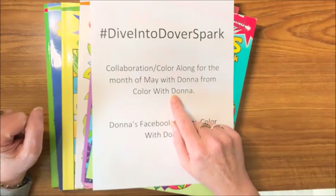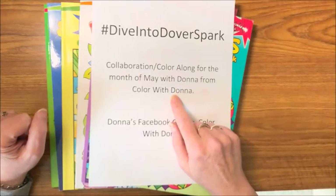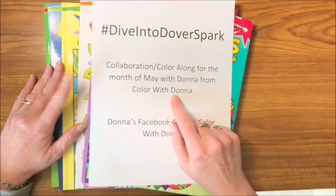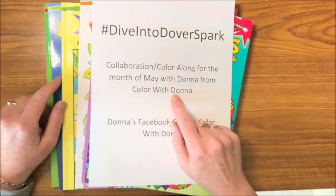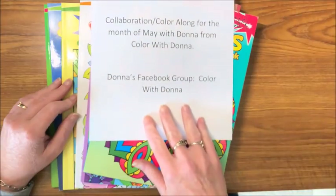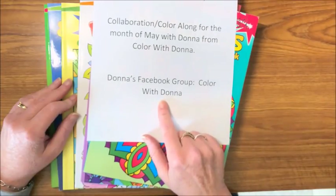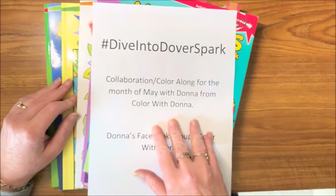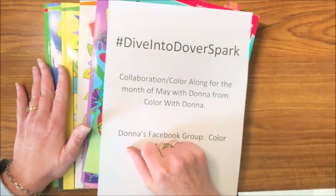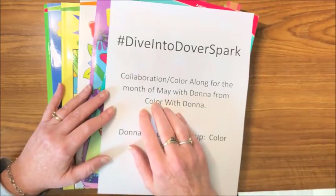I will be linking her YouTube channel down below. If you have not already subscribed to her or are not familiar with her, go ahead and check out her channel — she will be doing all color-alongs from these books too. She already has her video out regarding this collaboration from the Dover Spark books we are doing for the month of May. She also has a Facebook group called Color With Donna where we will be posting all of our pictures that we color out of these Spark books. On all your social media, remember to include the hashtag.